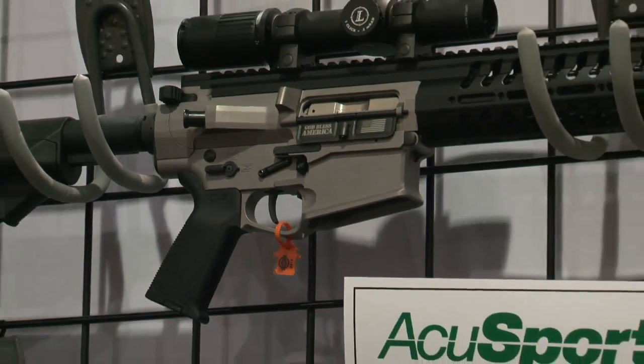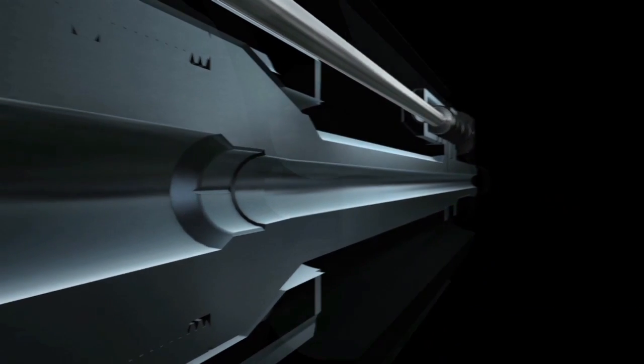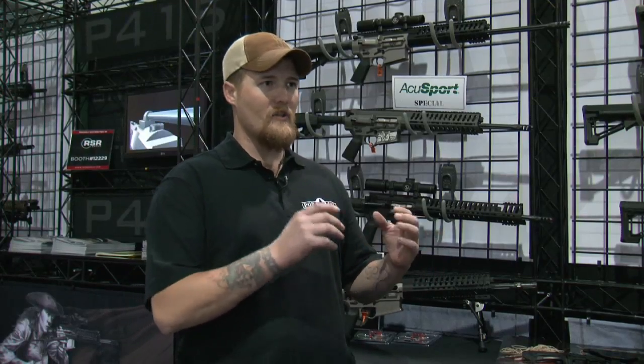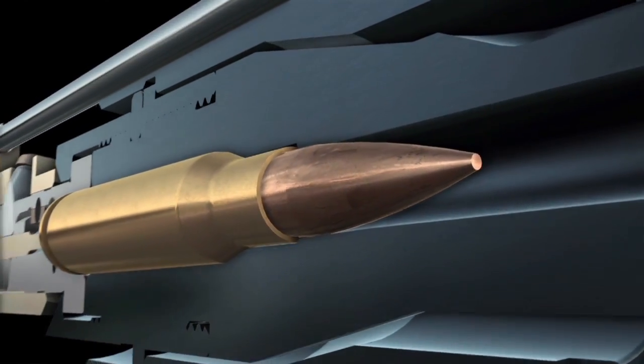POF continues to push the envelope, this time with the introduction of E-squared technology. E-squared technology stands for extraction plus extraction — extraction times two — and the chamber actually looks like a square inside the neck.